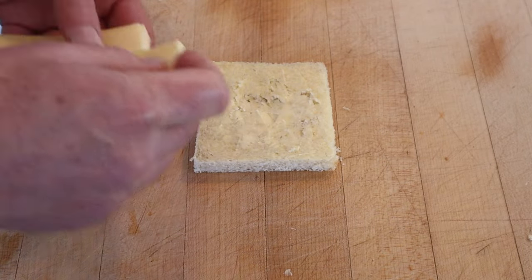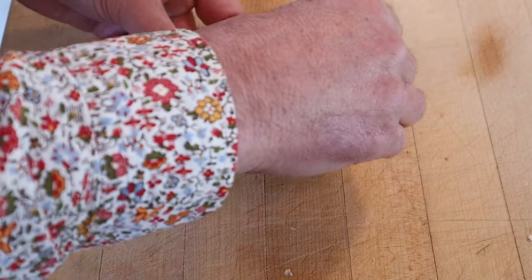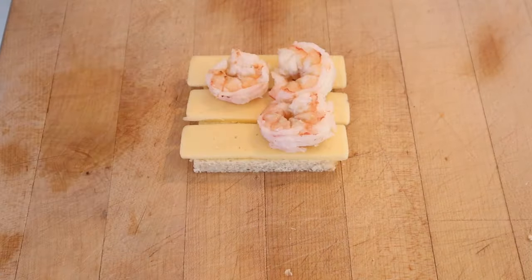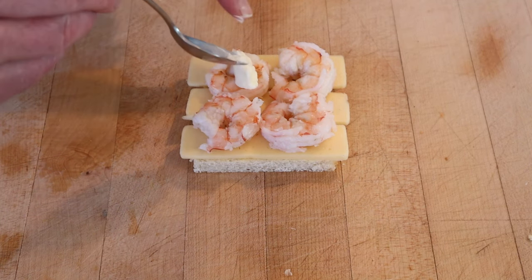Now we lay on three strips of cheese, and I'm using Havarti because I figure, why not? Then we put on shrimp. They might have used smaller shrimp. I did say peeled shrimp, not canned. And then on top of each piece of shrimp we put a little dab of mayonnaise.